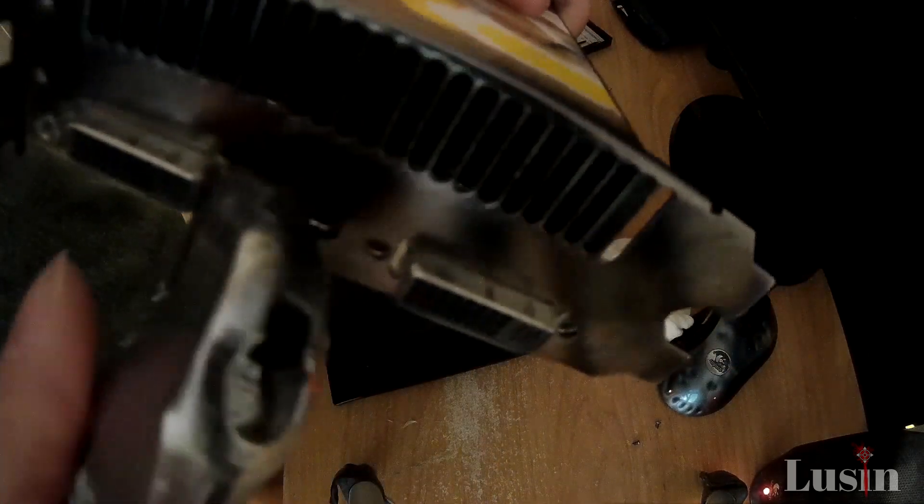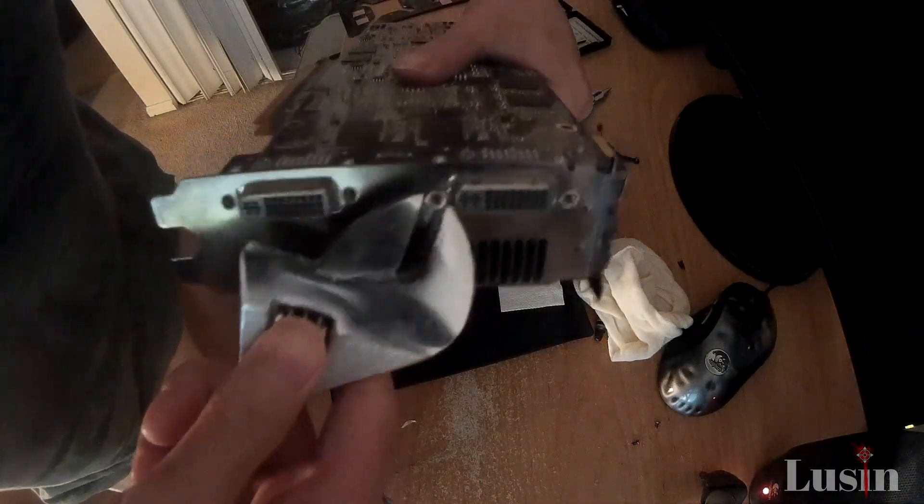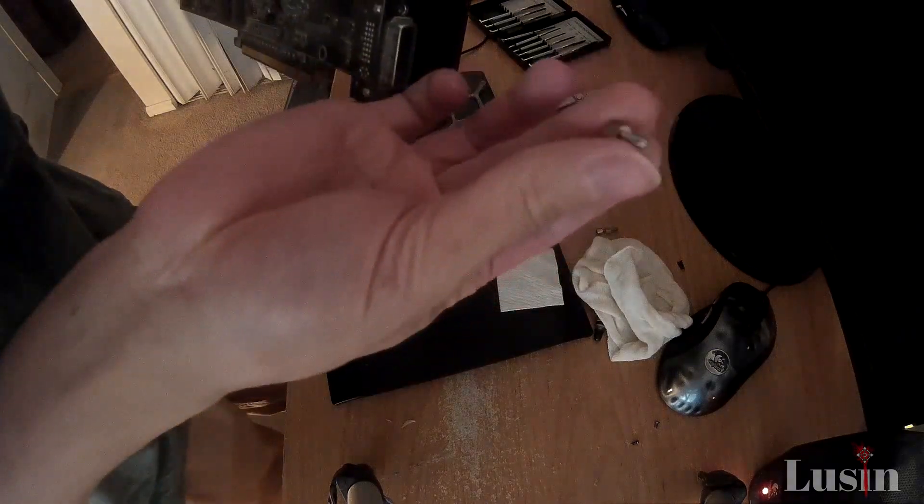We arrived at the most frustrating part of the video: taking out the bolts on the I.O. port. Let me address AMD for a moment here. Dear AMD, what are you thinking? Please put regular screws on the back, not these weird looking ones. Regular ones, please! Taking these out was such a pain.